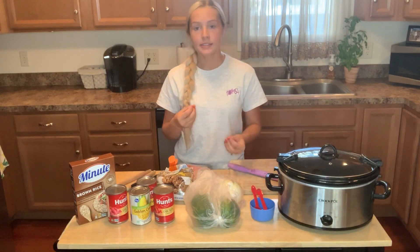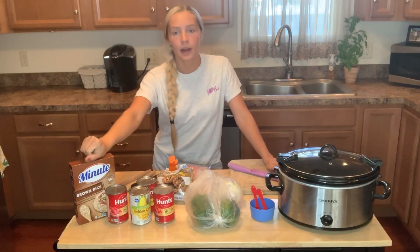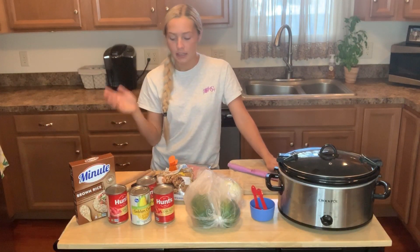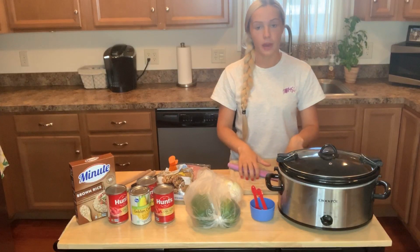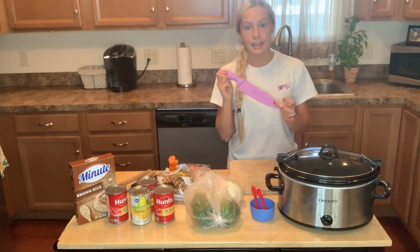My suggestion to you before we dive in: when you add in your brown rice, add it at the very end, otherwise it will become mushy. As far as what you're going to need to make it, you're going to need a cutting board so you can cut your vegetables, and a knife to do so.